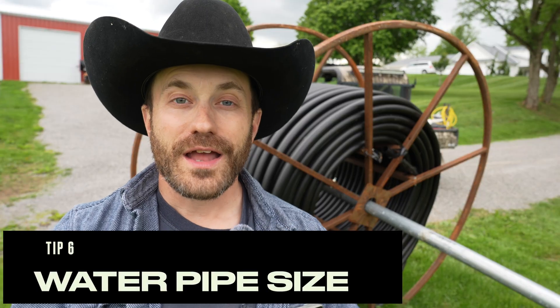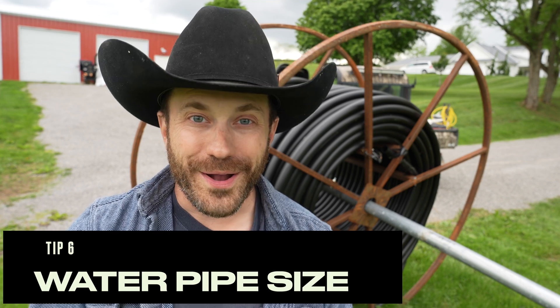Tip number six: don't undersize your water pipe. There is such a thing as friction loss. This is also why I don't like half-inch hoses — there's friction when water goes through the hose, and if the diameter is too small, it doesn't matter how much pressure you put in on the faucet side. If you connect 500 feet of half-inch hose, water is just not coming out the other end — there's too much friction. And the same thing applies to pipe that you put underground.